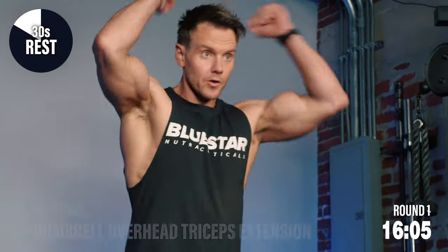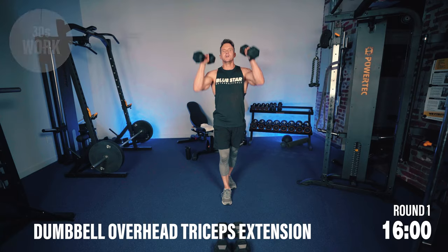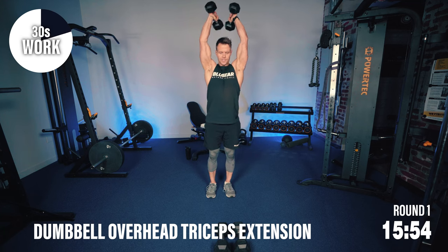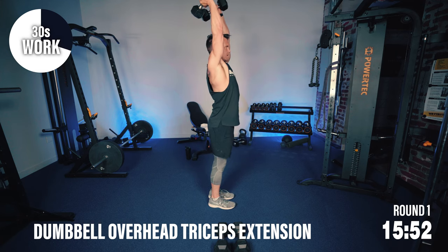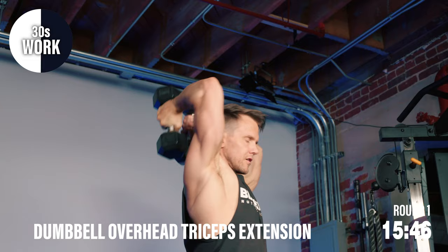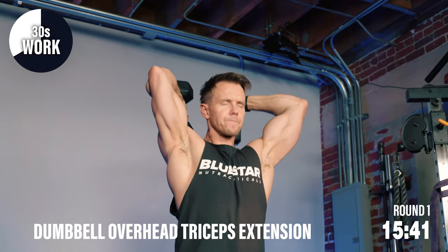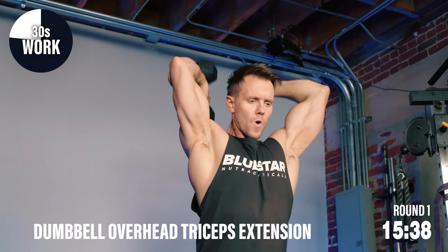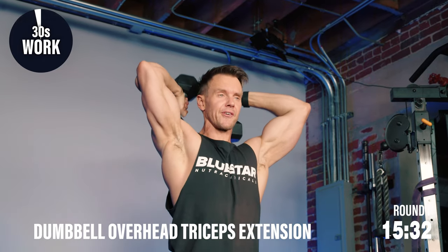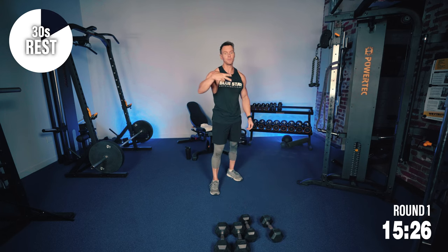Got some overhead tricep extensions — I'm going to pick the lighter dumbbell here. Arms straight up, keep the upper arms fixed at the side of the head. Full range of motion, squeezing the triceps at the top. Push through, finish strong on each round. 30 seconds rest — round two we're going to pick up the pace: 40 seconds of work, half the rest time at 20 seconds. You need to hydrate? Now's a good time — at the end of each round.